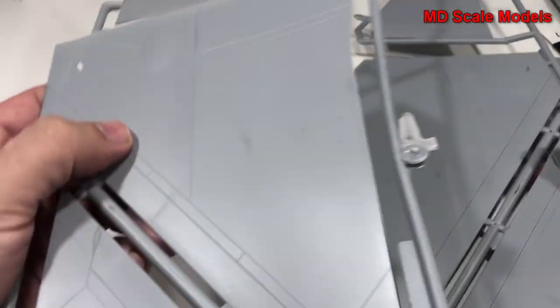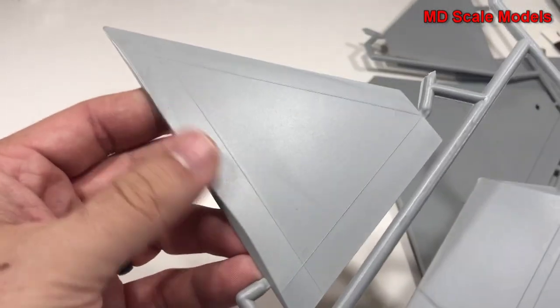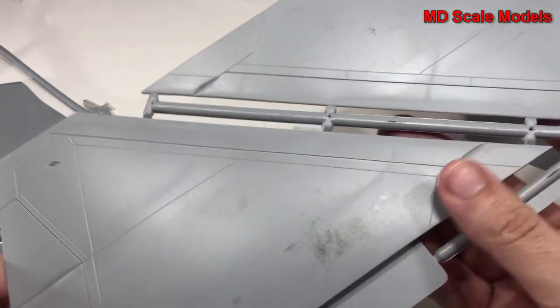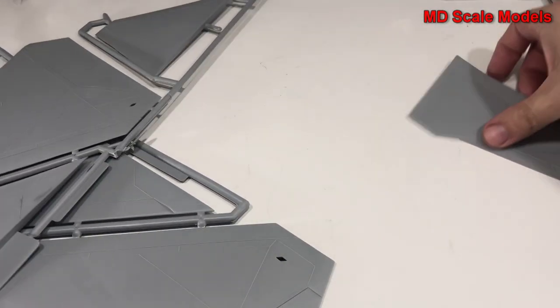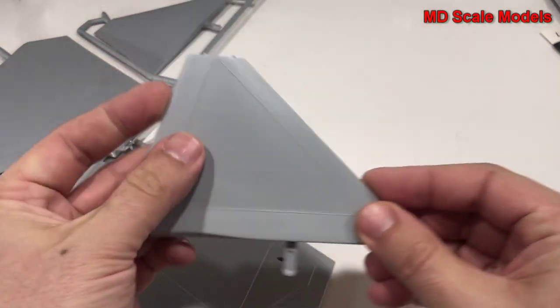First of all, here we have our wings, and these are very large. We've got some raised panel lines, which is unfortunate, and then some recessed lines — just a few of them. This must be our tail, and here's the same for the other side — quite large wings. This must also be the other tail piece; they'll probably go together something like that.